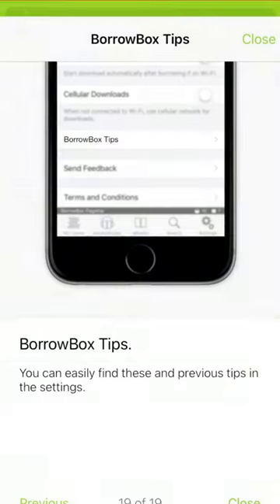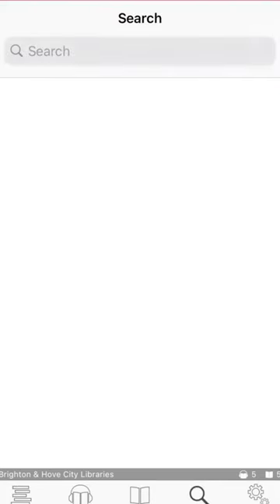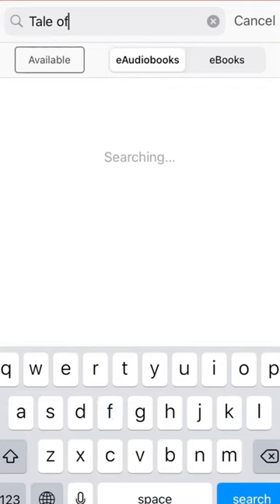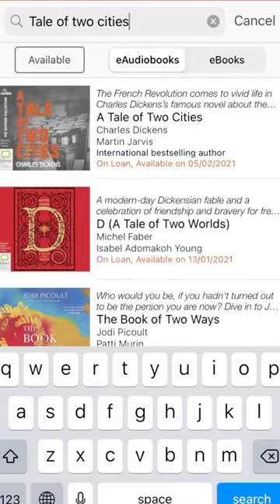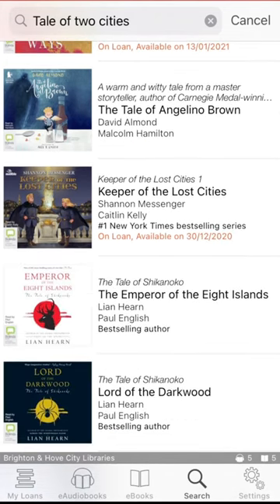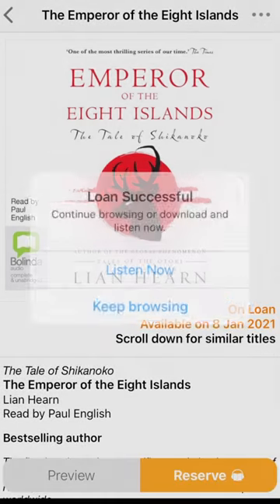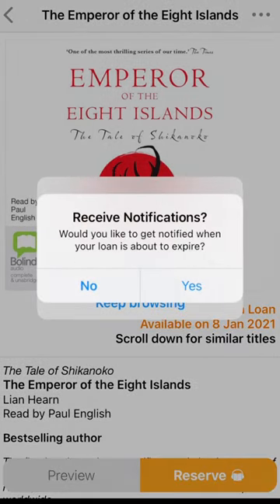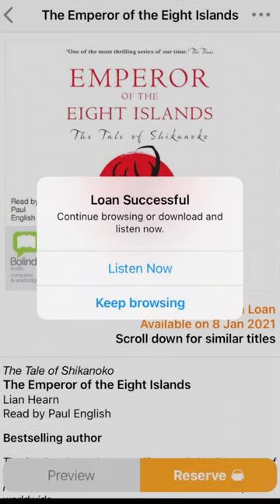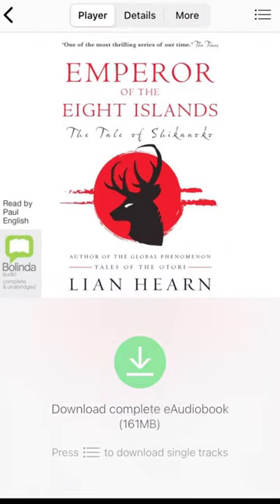Now your account is set up, you'll be able to access hundreds of ebooks and audiobooks at the click of a button. To check out an item, all you need to do is search for the item by title or author and select the green Borrow button. Now click Confirm Loan. To turn on notifications, click Yes. You will be notified when your item is available. You will also receive an email with your item due date, so you know how long you have left of your item. You can listen now or browse further titles.